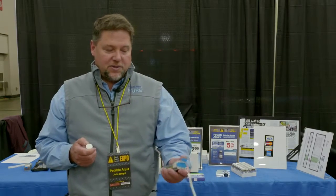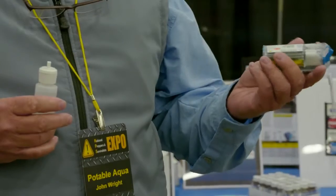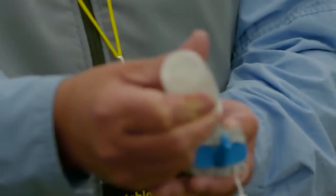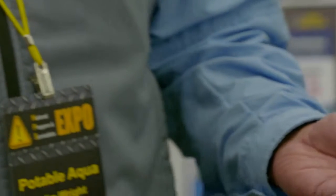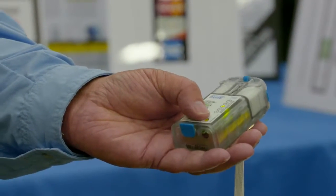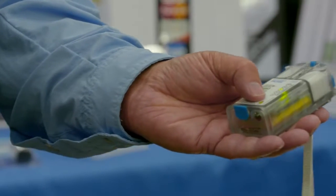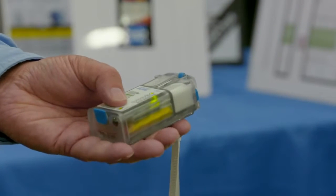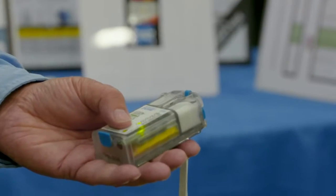What we do with this device is we use salt water — that is any salt, any water — to make chlorine. This is a chlorine factory. We're going to put about 10 cc's of salt water in the device, then choose how many liters of water we'd like to purify. This is the most scalable device in the marketplace. You can choose one liter, two liters, five liters, ten liters, or twenty.